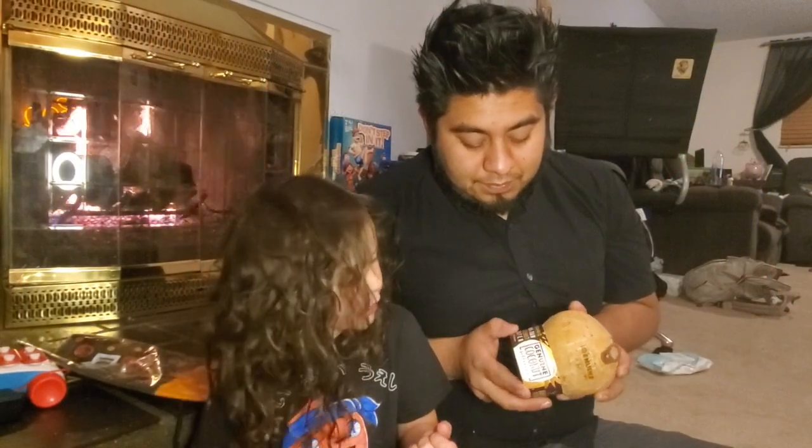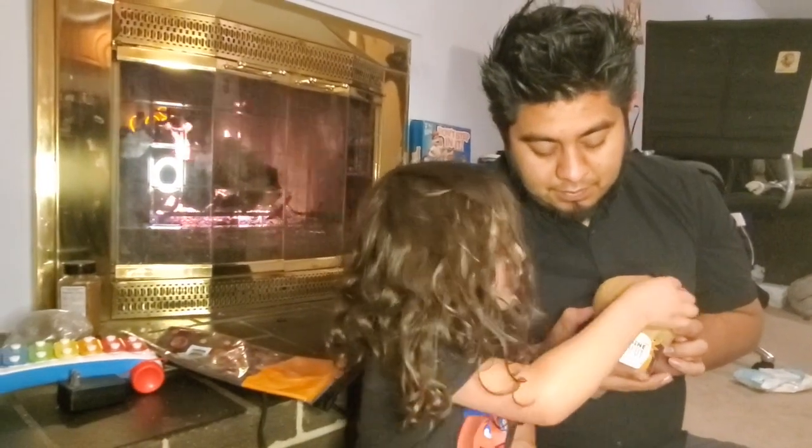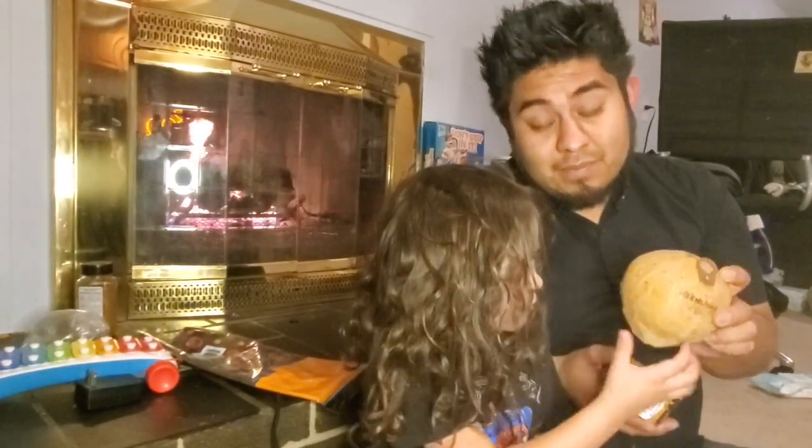Hi guys! Hey, we're here today and we're bringing a pop coconut in here.